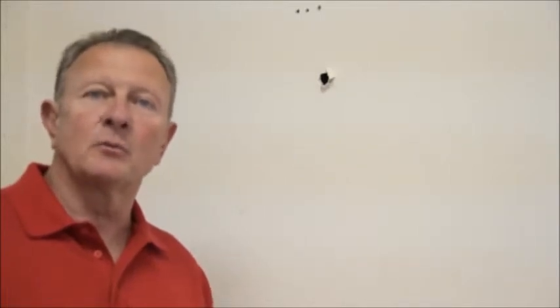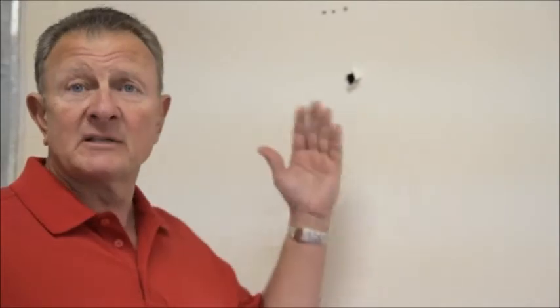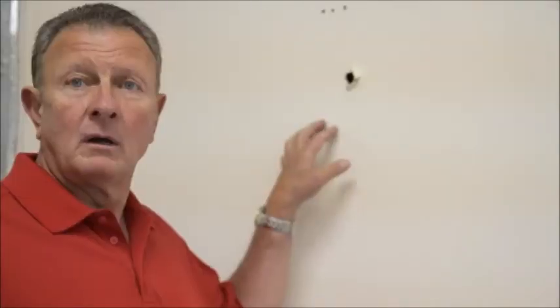In closing, I demonstrated many different variables that you could use in conjunction with our products that make hanging, regardless of what you want to hang, very simple and safe. As you can see, improper installation does not only create an inconvenience or unsightly holes in your wall, but perhaps damage to your property or worse, a safety issue. Thank you.